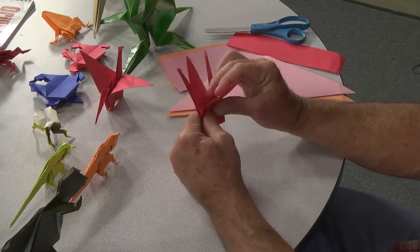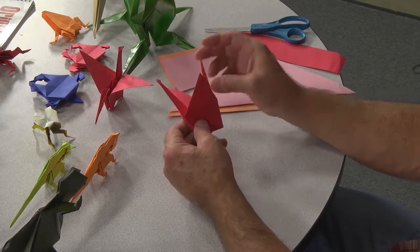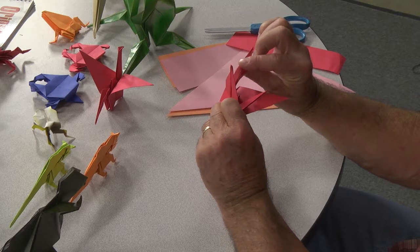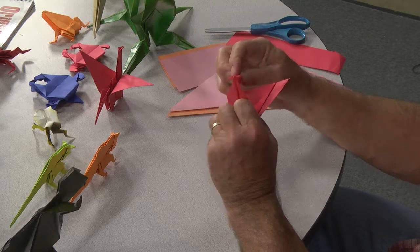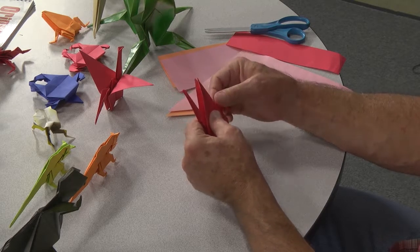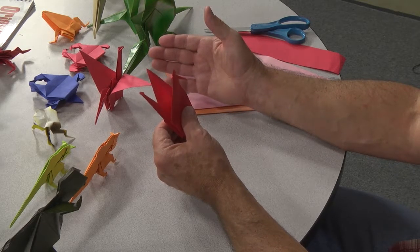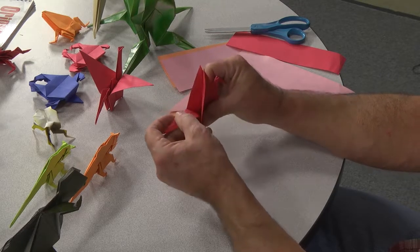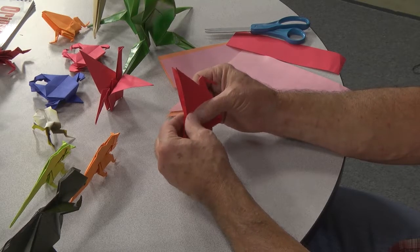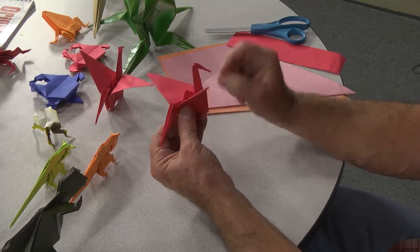We're almost there. Now for the head, you can make the head any size you want. You just kind of open it up, push it down, and push the crease down like this, and then you can do the head. I made it much longer than this one, and the tail you do the same thing — just push it out like that, fold the wings out a little bit, and you have a crane.